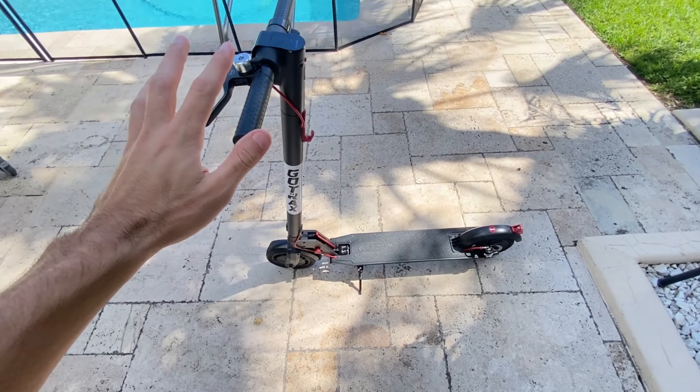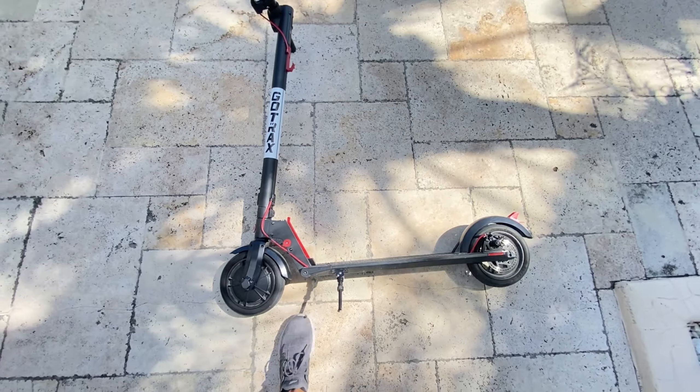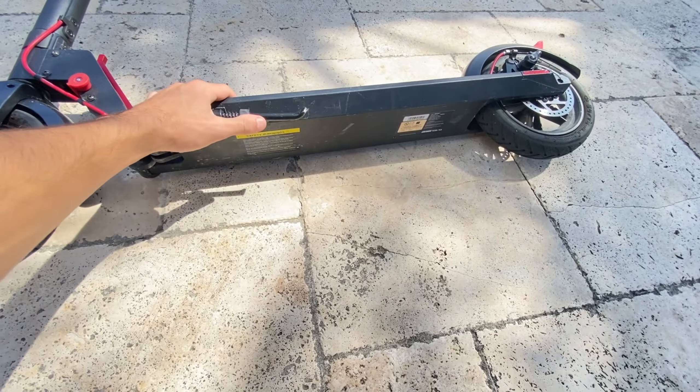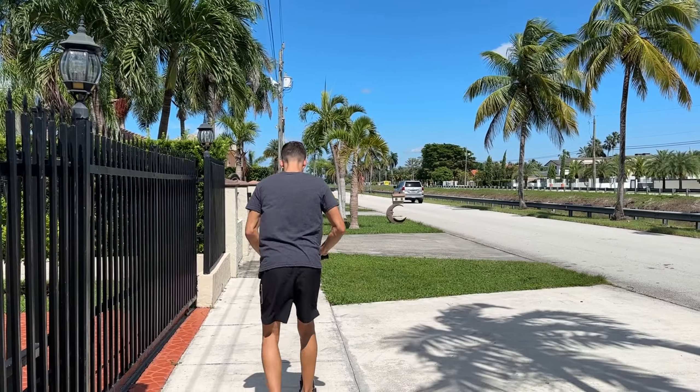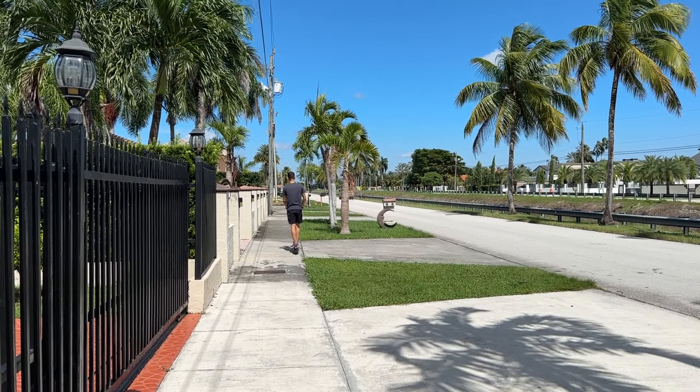First things first, the design and build of this scooter are very solid. It doesn't feel like a toy, it feels more professional. The scooter is easy to handle. To get it going, you give it a push and press the accelerate button. If you just press the button it won't do anything — you need that initial push.